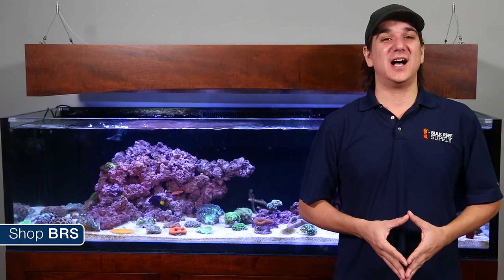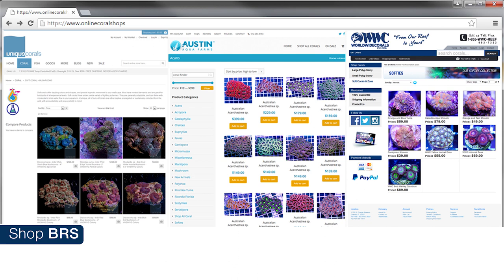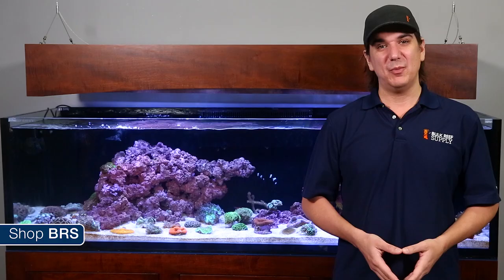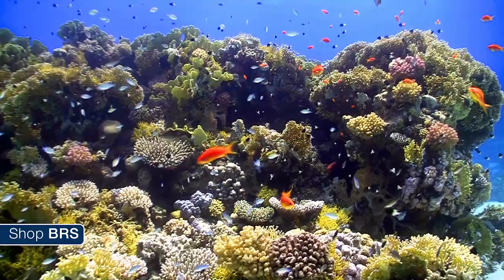Before we dive into each coral I would like to spend a moment talking about the basics behind where we get corals from and how different collection practices impact your tank. The BRS team trusts online shops like Unique Corals, Austin Aqua Farms and Worldwide Corals, but we would like to go one layer beyond that and share some expectations around wild collected corals, maricultured corals and aquacultured corals.